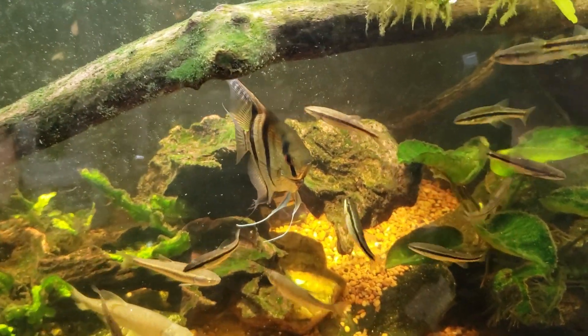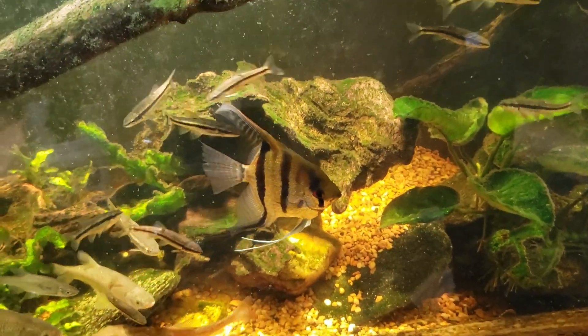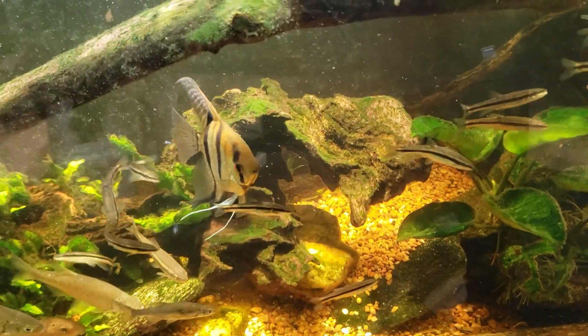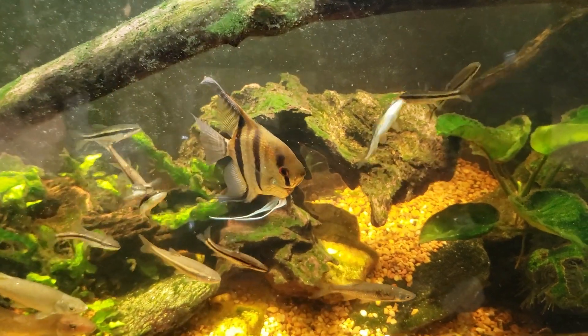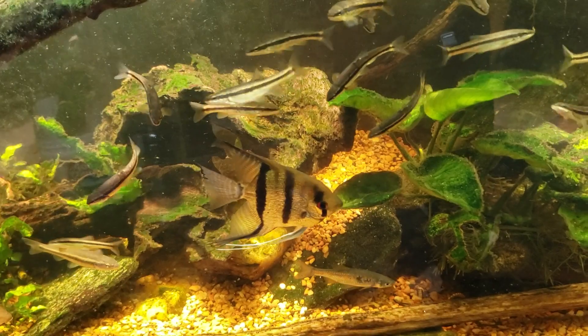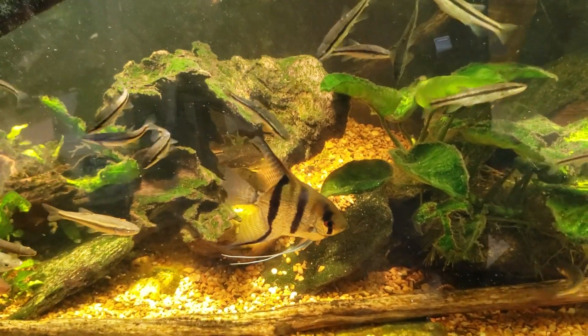Hey everybody, this is my 125 gallon — I'm still calling it my native tank, despite the fact that we're looking at an angelfish at the moment. I just wanted to do a quick update on a video I shot the other day. I was talking about whether or not your Sun Sun filter would void your homeowners insurance, because it is not Underwriters Laboratories listed. So first of all, I wanted to make a few things clear about that.